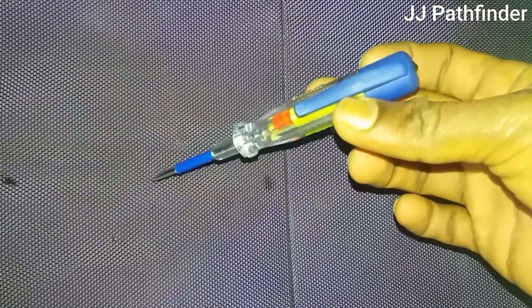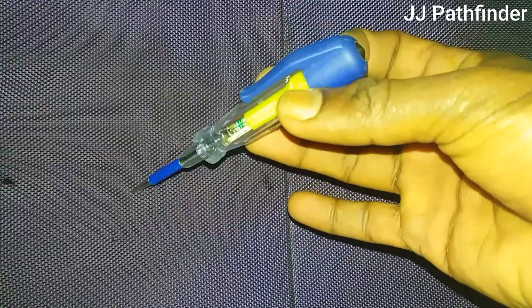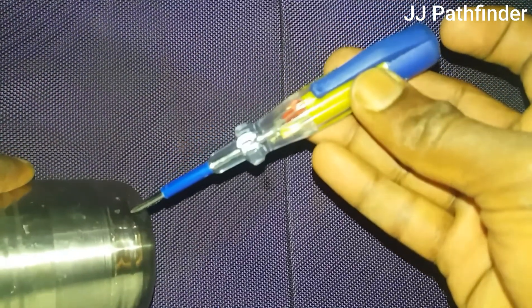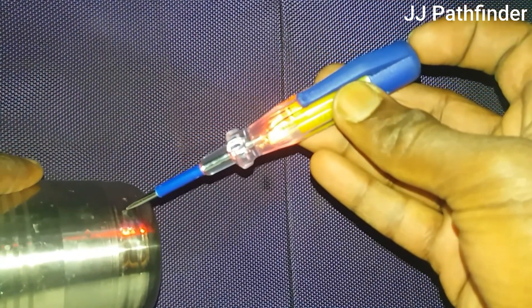This is a continuity tester. It is helpful for checking the continuity of materials like copper wire, filament of bulbs, electrical and electronic circuits, steel equipment, human body, etc.